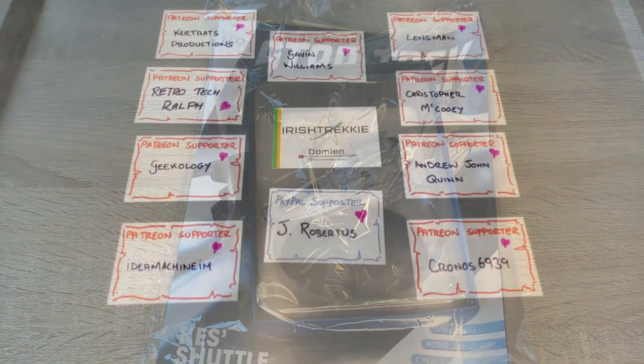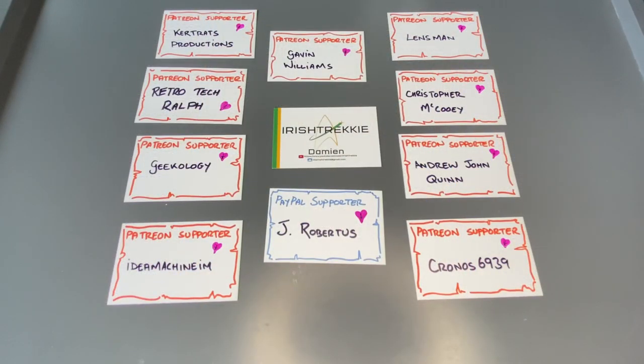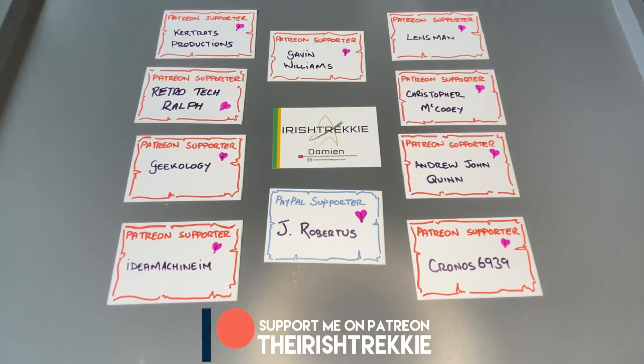I've been unboxing a fantastic model and magazine. I just want to take a moment to say thank you so much to my Patreon and PayPal supporters — I'm so humbled by your support. You help me continue to deliver content and learn and improve and hone the skills, so your support is greatly appreciated and makes these videos a reality. Thank you so much and I hope you enjoy the rest of the video.